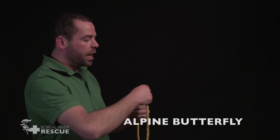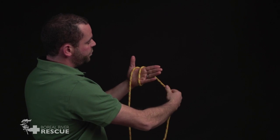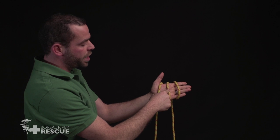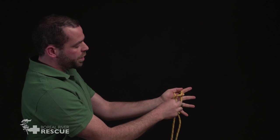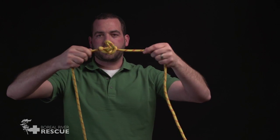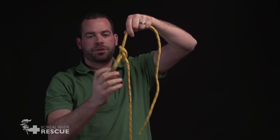This is the alpine butterfly. We're going to wrap around our hand three times, starting near our thumb and working towards our fingers. Then we take the middle strand, pass it underneath the strand at our fingers, and then once again we pass it all the way underneath the one that was underneath our thumb. We tighten this up, and it looks like that. We could use this to clip something into a midpoint on our rope, and we could pull on the alpine butterfly from either direction.